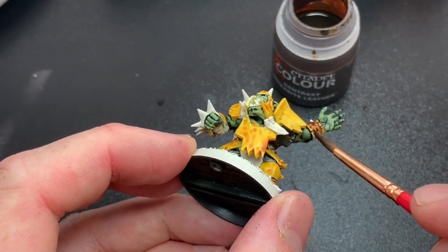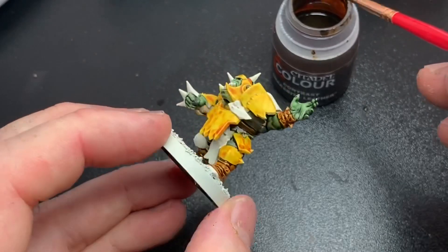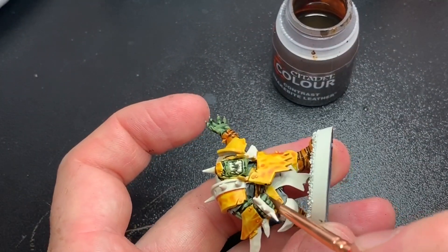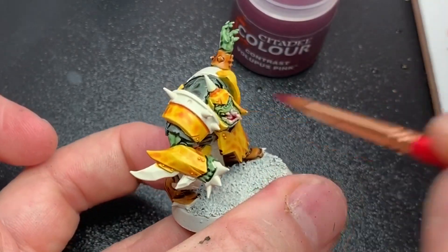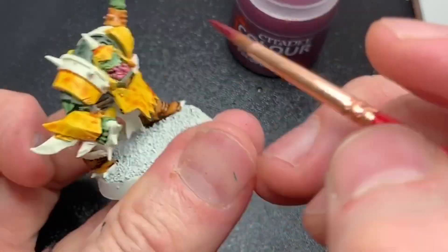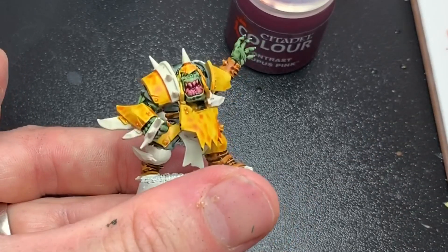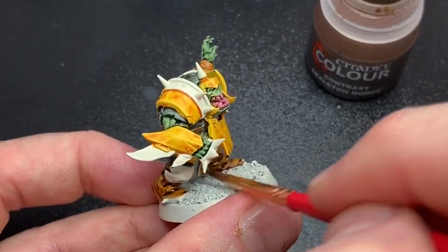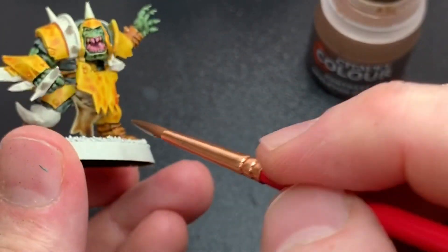I don't even let the previous paints dry — I just pick an area far away from where I just applied paint and that makes it so much quicker. You just have to be careful not to touch the model where you paint it, and stay away from areas you just painted because the paints will mix. For the mouth I used Volipus Pink, which is a really nice vibrant pink — very suitable for mouths. I also use it a lot to shade pinks and purples.